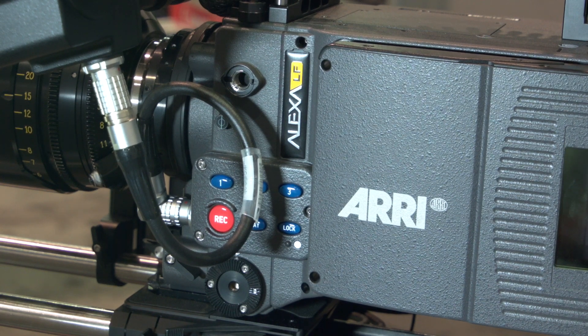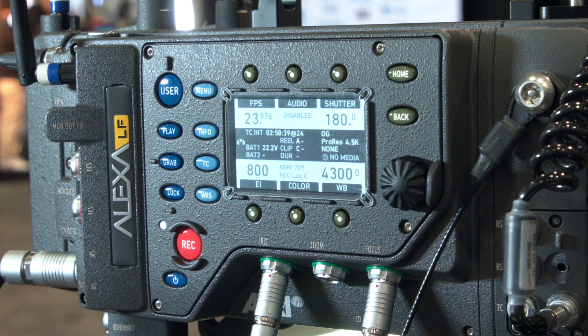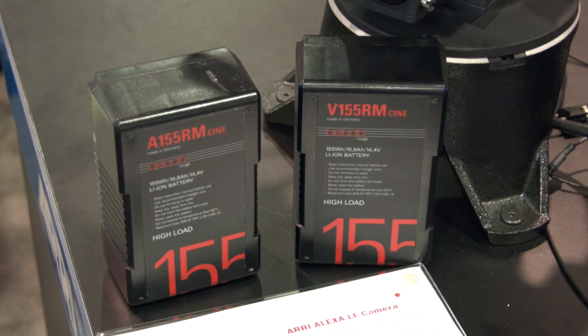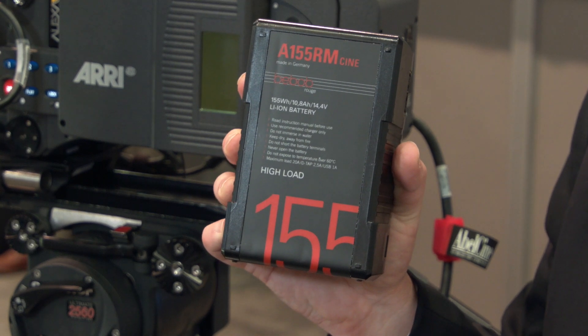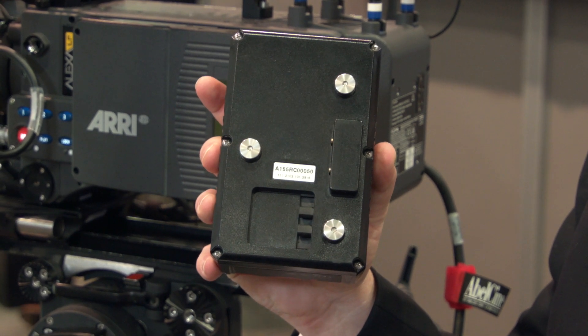Other updates around this camera include power options. One of the big things about this camera is it's very power hungry — it draws up to 120 watts plus. So Arri announced more power options: one from Hawkwoods, which is a special plate you can use, and also new battery plates from Bebob. These battery plates can use the new high-load batteries, which will power that camera no problem. The nice thing is they are available in V-mount or gold mount, and they can also be used for other cameras as well, so it's not a whole new ecosystem.